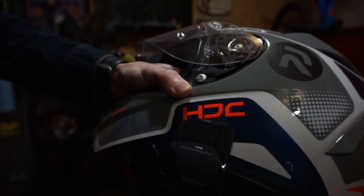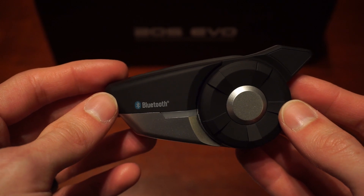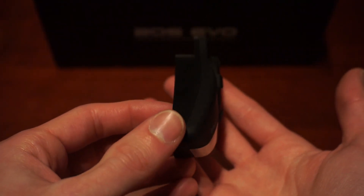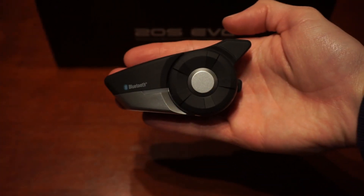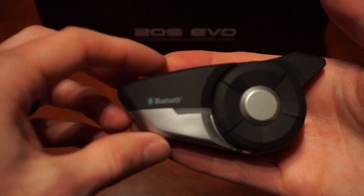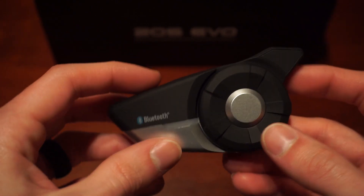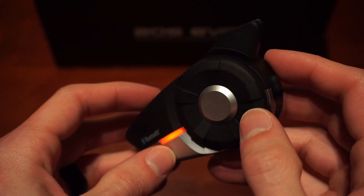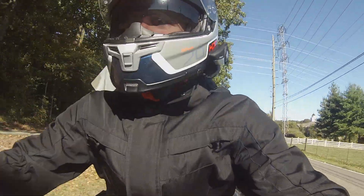Another reason was that you can pair the 20S Evo to other brands of headset — it does not necessarily have to be a Sena headset. And lastly, it is waterproof, which is obviously a big one because I'm not a fair-weather rider.